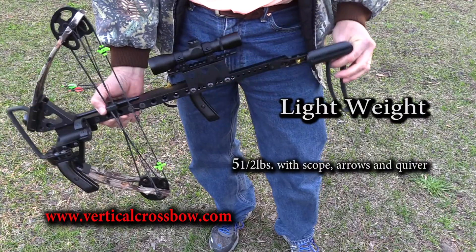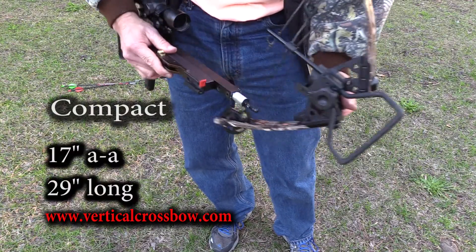The Mini Inline Vertical Crossbow. Lightweight, five and a half pounds, set up, ready to hunt.